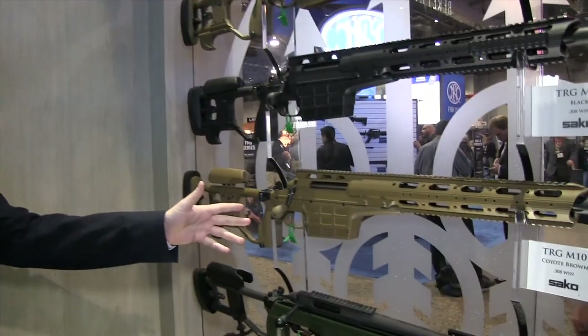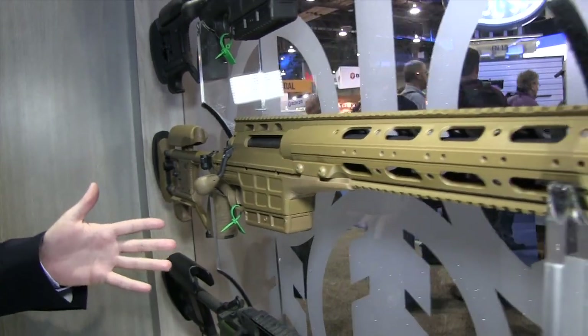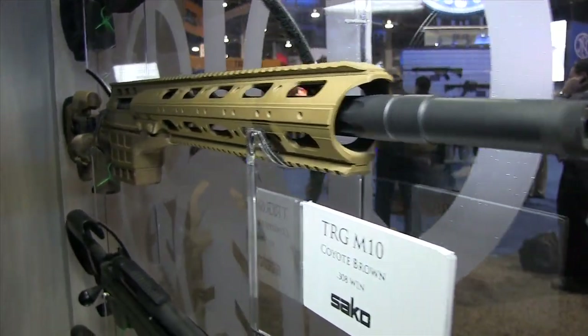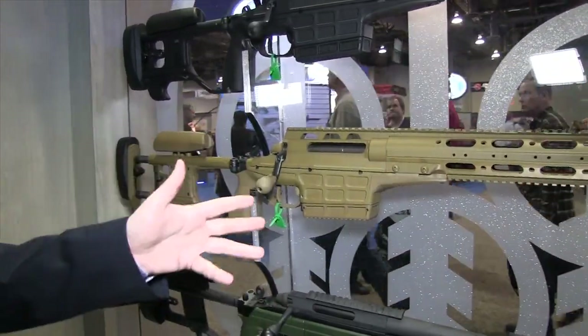There's one last product I wanted to check out before leaving the Brethren booth. I have Mika to tell us about the M10 that is now released for the civilian market. Here we have the TRG M10 — this is our multi-caliber offering in the TRG line. By changing the barrel, bolt, and magazine, you can change the caliber from .308, .300 Win Mag, to .338 Lapua Magnum.